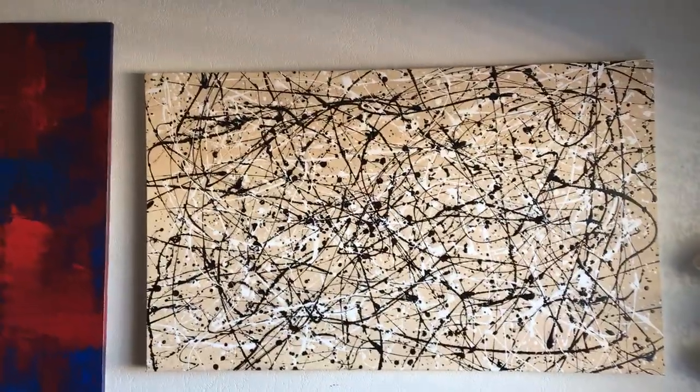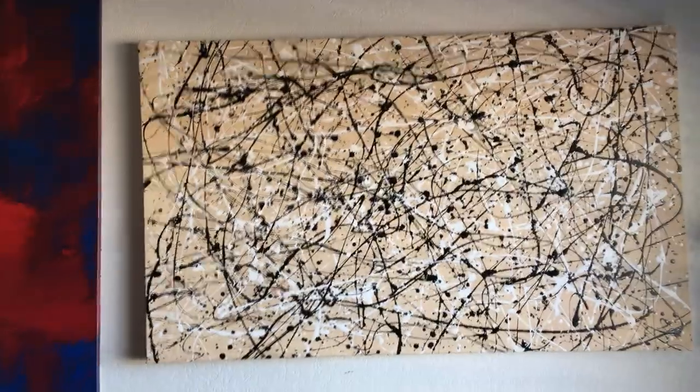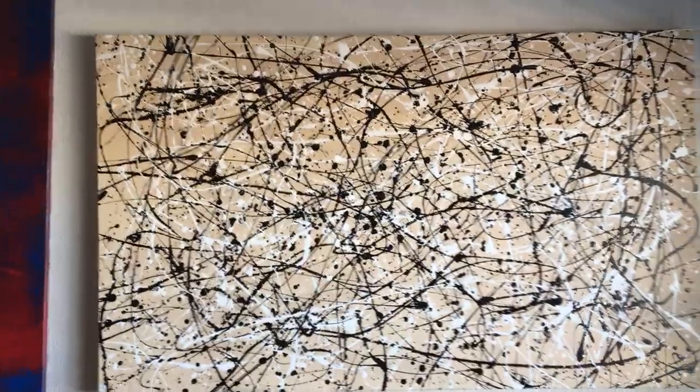Let's talk about the why I made this. I made this painting because what kind of got me into painting was Pollock. Jackson Pollock was initially the one that kind of got me into this, and so this painting is actually an homage to Autumn Rhythm — that is what initially got me into painting.